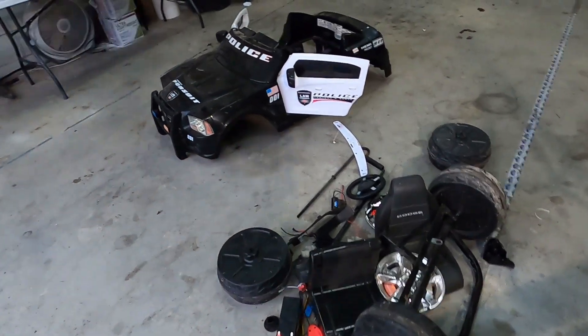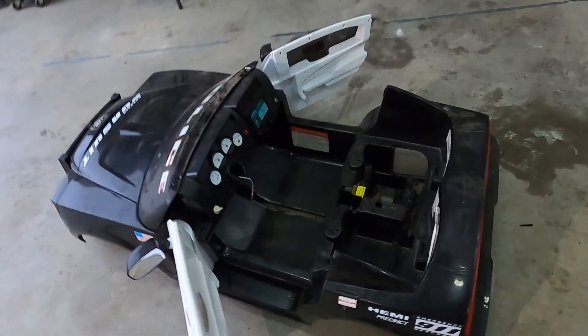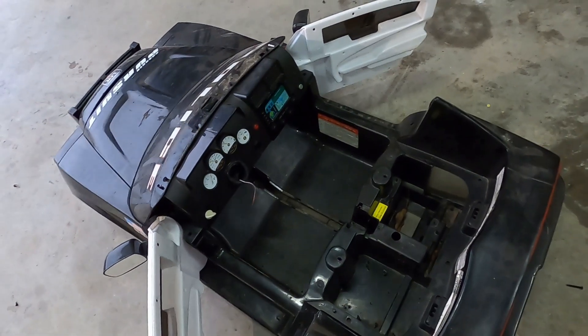I have everything stripped off the car that I'm not going to use. I'm basically just using the body. I'm going to build a frame now. What I need to do is start chopping all this plastic out of here so I can start pulling measurements from my steel.